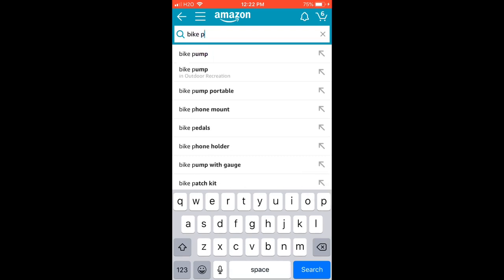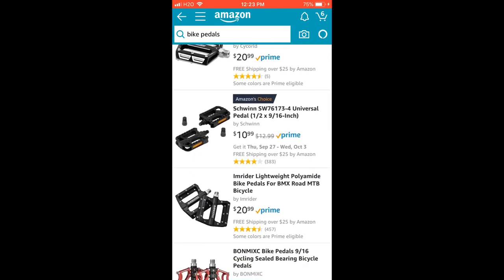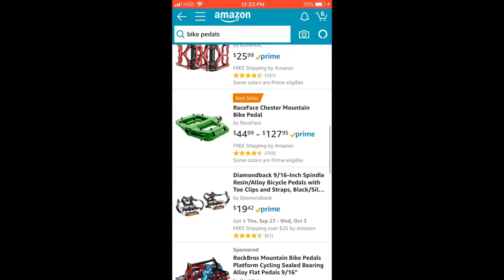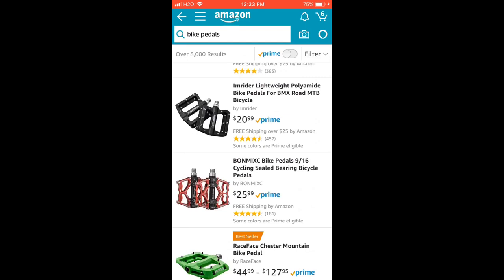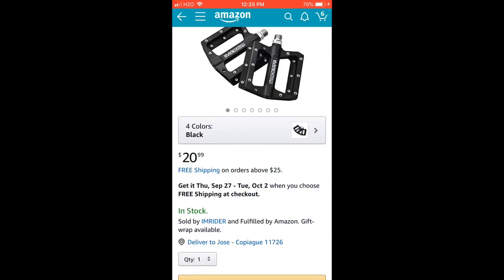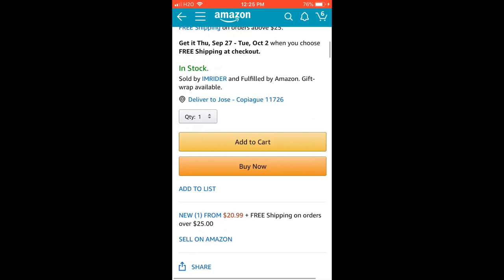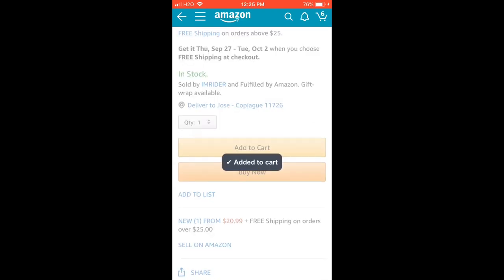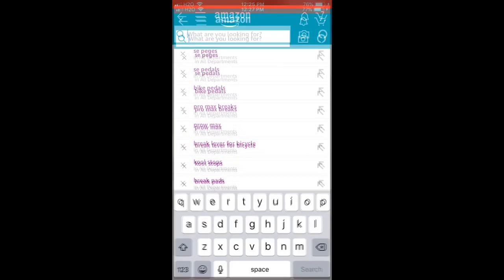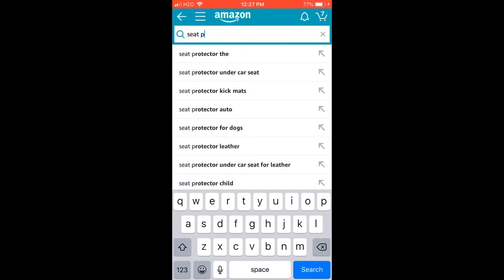Next we need some bike pedals. The ones that come on the bike are okay, but it's always good to upgrade. These are the best ones — they hurt if you slip, but you don't have to get expensive ones. They come in a lot of colors, so we're going to get these, add to cart.